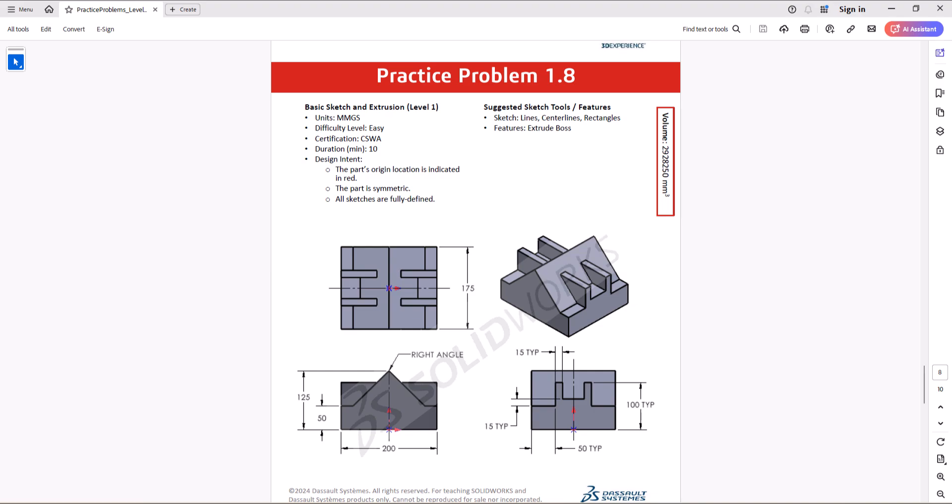Hi everyone, welcome to my channel Design with Ruzbe. We are back again with another CSWA practice problem. Today we are working on question 1.8. Let's check it out and get started.